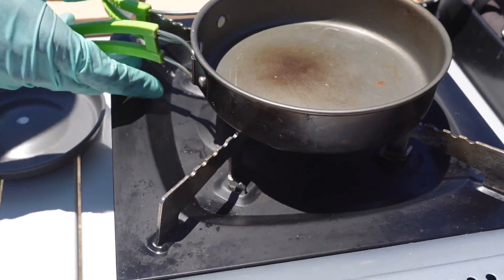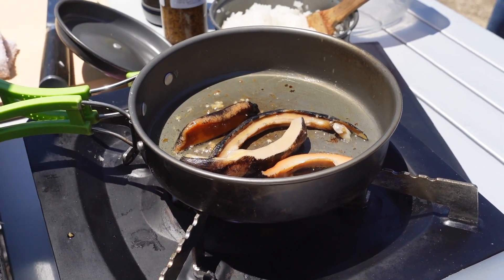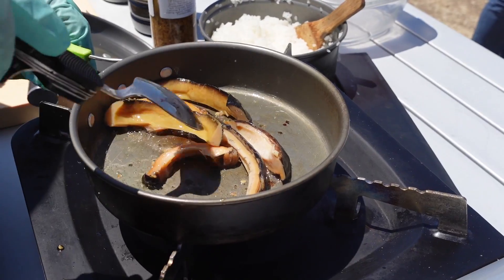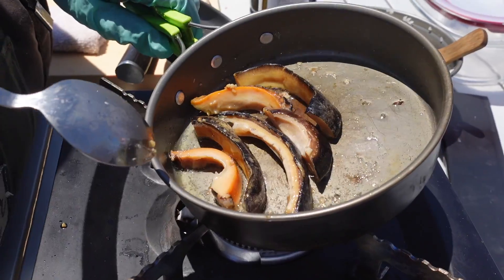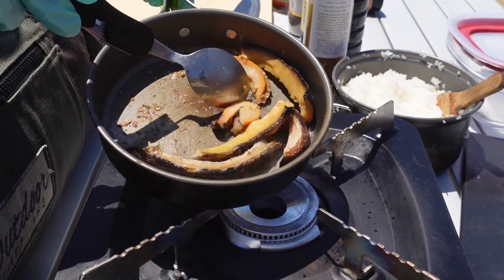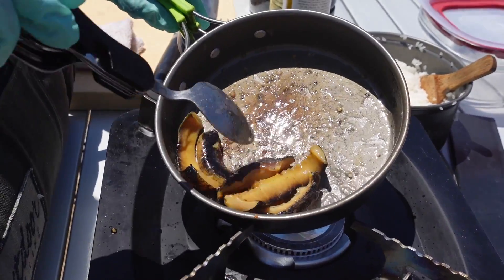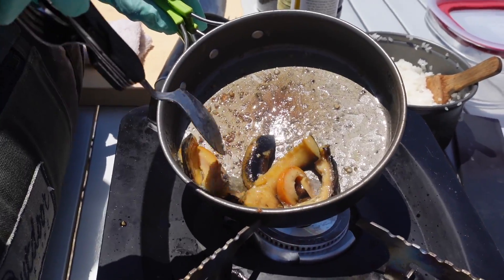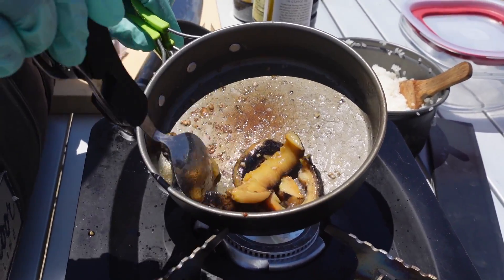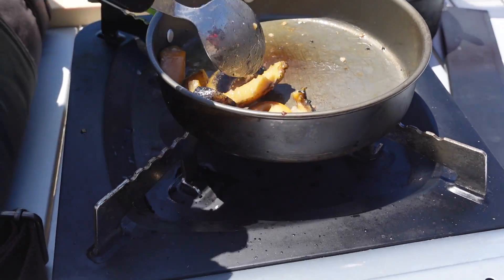Let's just throw this on the pan and cook it a little bit. I know it's edible raw but we'll see how it is cooked. Just lightly — we're going to do this lightly, not too much. I know it's probably easy to overcook. I think I'm going to call it right there — just about one minute. Oh, actually it feels softer now.